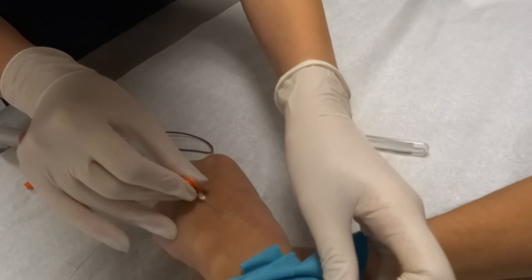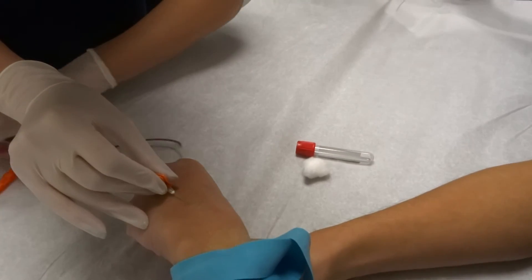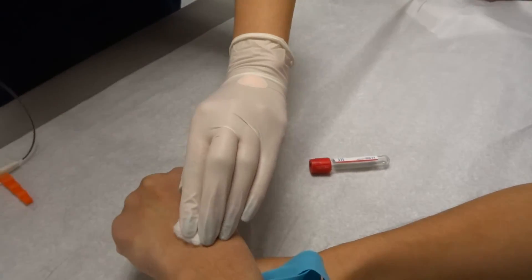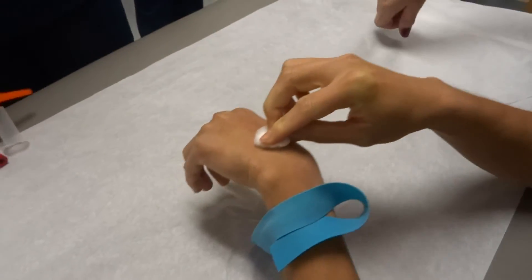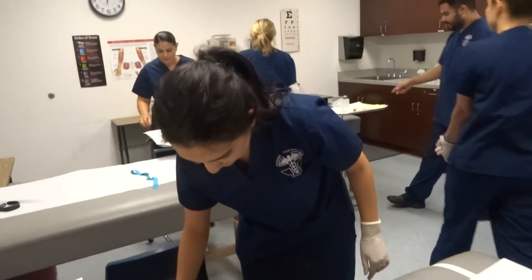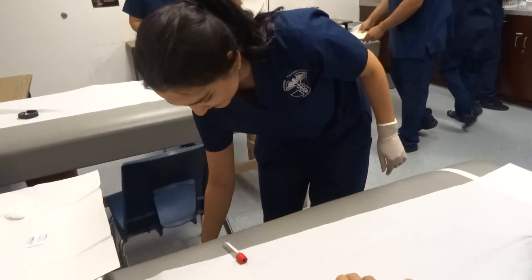So tourniquet, tube, and needle. Did you move? Excellent, Stephanie. Okay, pinch those bad boys. Up you go, just like that, and drop. Good job. Thank you. Be very careful. Thank you.